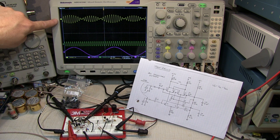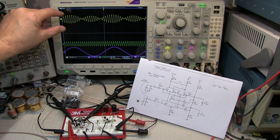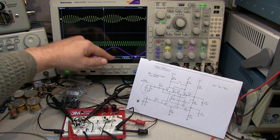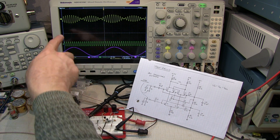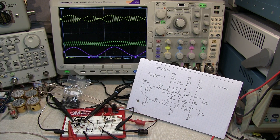Channel 1 is looking at one of the outputs of the diff pair. We can actually see the gain growing as we reach the positive peak of the lower steering pair, then as we cross through zero the gain goes down to zero, and then grows again as we increase the negative input differential voltage, repeating back and forth. Of course, all these transistors aren't perfectly matched — that's tough to do with discrete devices — so the gain for the positive half cycle and negative half cycle is slightly different. We can see a different magnitude, but that's just due to mismatches between the devices.